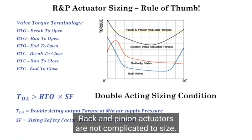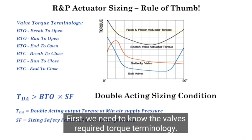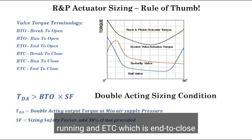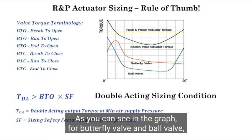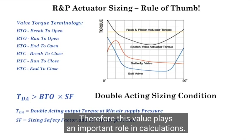Rack and pinion actuators are not complicated to size. That being said, there are a few points to be considered in the selection process. First, we need to know the valve's required torque terminology. Among those, we mainly deal with BTO which is break-to-open, running, and ETC which is end-to-close values, as we are going to follow a very simplified rule-of-thumb method. As you can see in the graph for butterfly valve and ball valve, the maximum values of torque are needed when opening the valve, called BTO. Therefore, this value plays an important role in calculations.